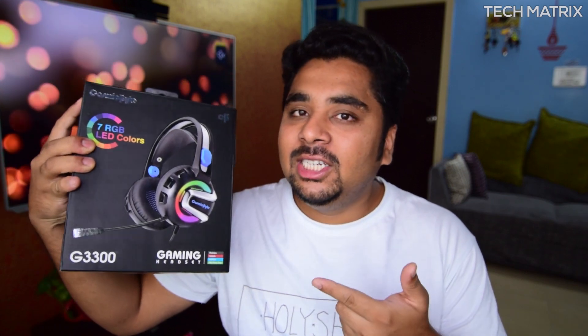Hey, what's up guys, welcome back to Techmetrics. This is your host Bharat, and today we're going to be checking out the Cosmic Byte Koshoneech G3300 gaming headphones. Let's check it out.